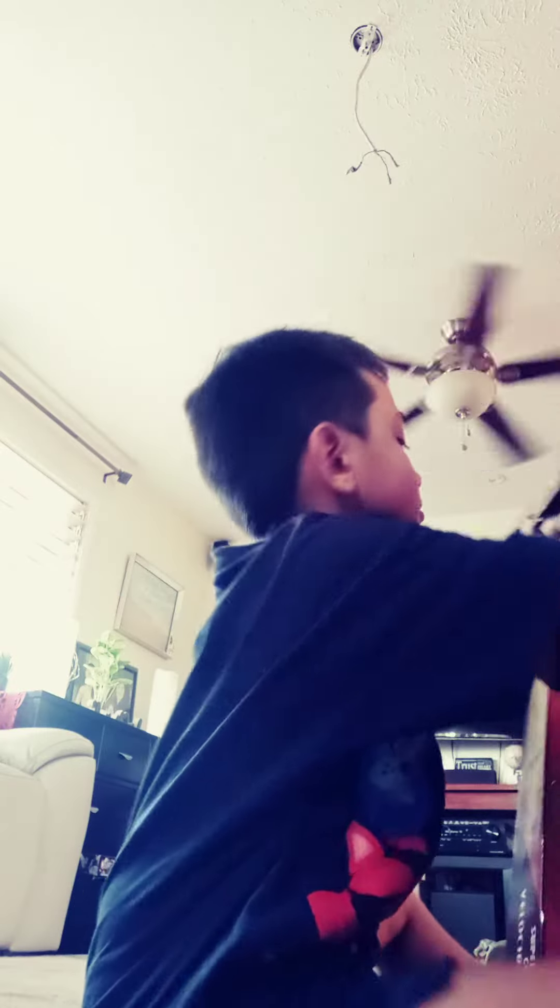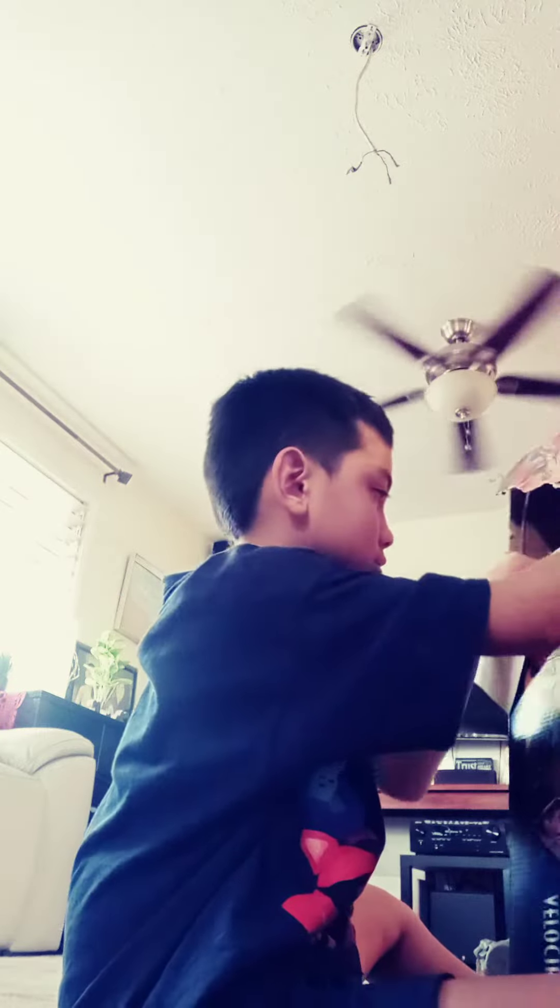Guys, so here's the part two. Blue Super Colossal Unboxing.